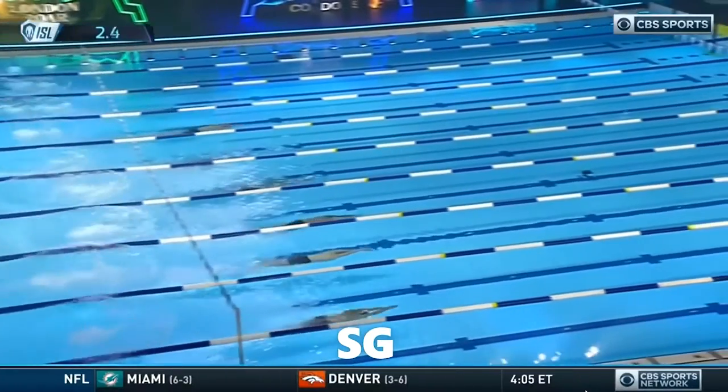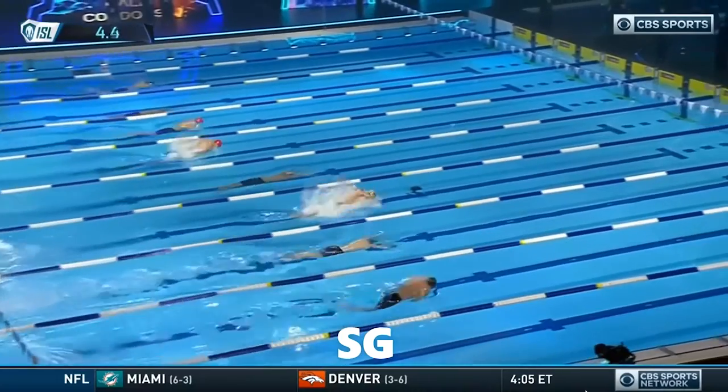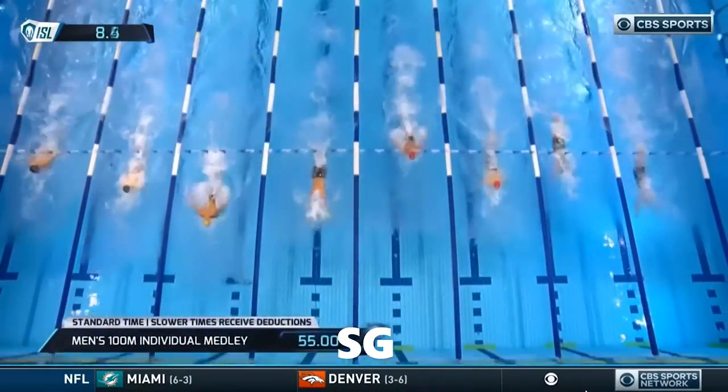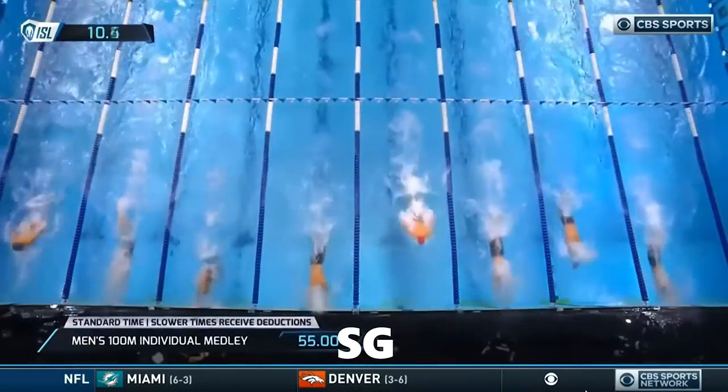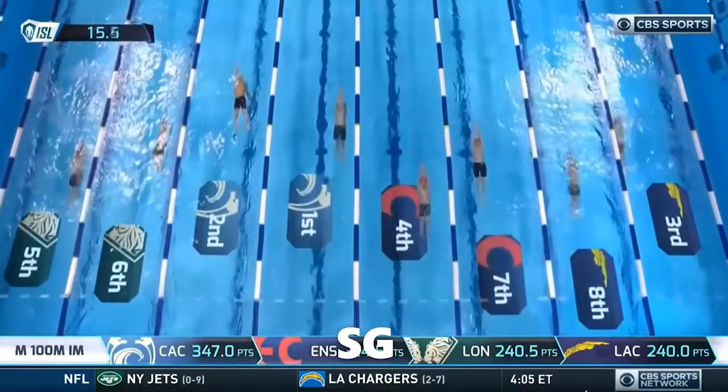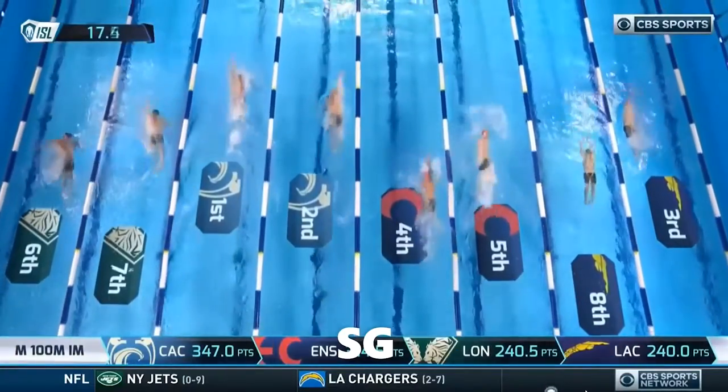You have four strokes, three turns, and pacing. The four strokes go butterfly, backstroke, breaststroke, and freestyle. You have to master each of these strokes individually, so try not to work on all of them at the same time. Really focus on the proper mechanics for each stroke at a time, and you'll actually find some similarities between some of the strokes.